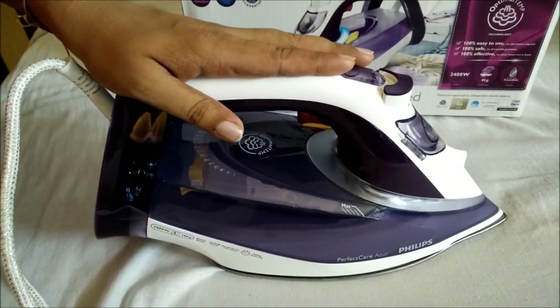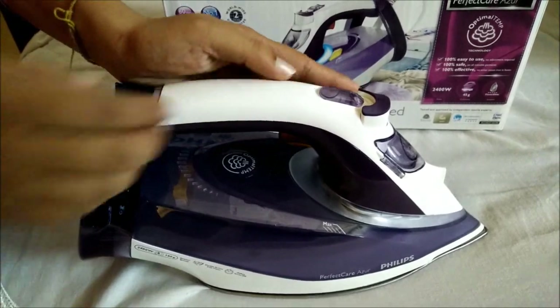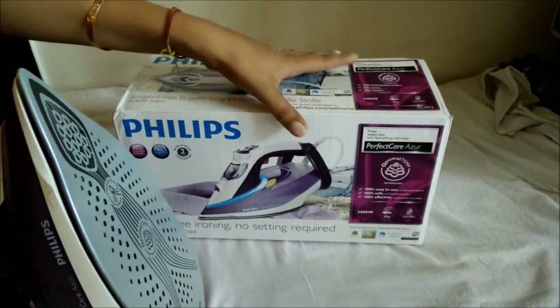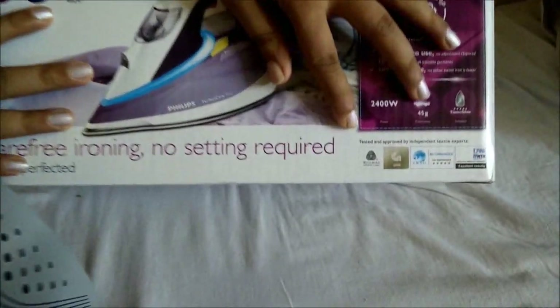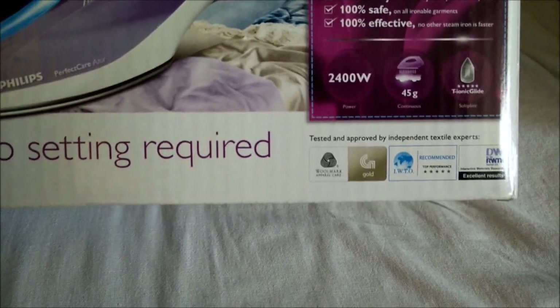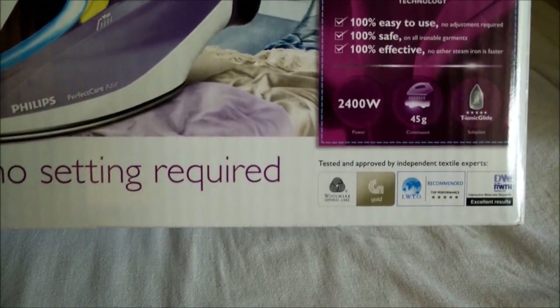We can iron any kind of clothes using this iron without changing the temperature at all, which is the best part of the iron and the primary reason I selected it. The same technology has been certified by leading textile experts, which gives us further assurance that this iron will not burn our clothes at all.